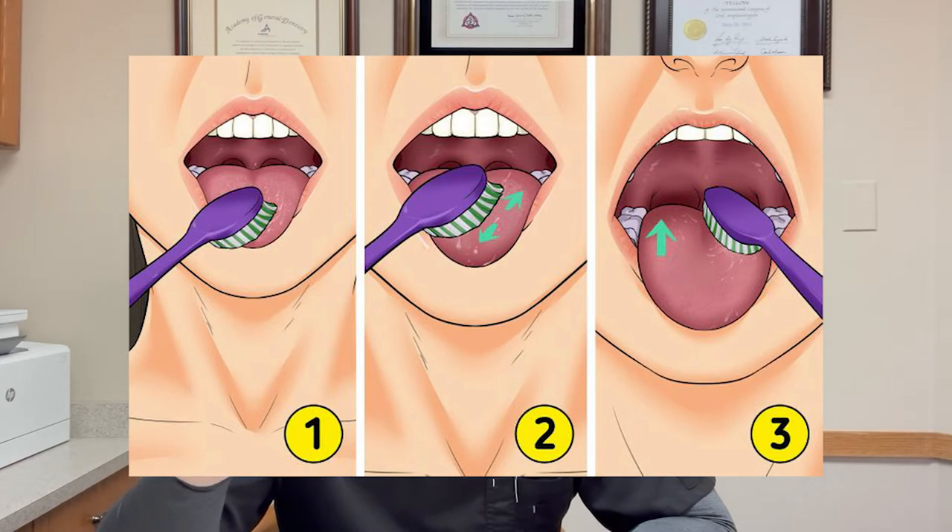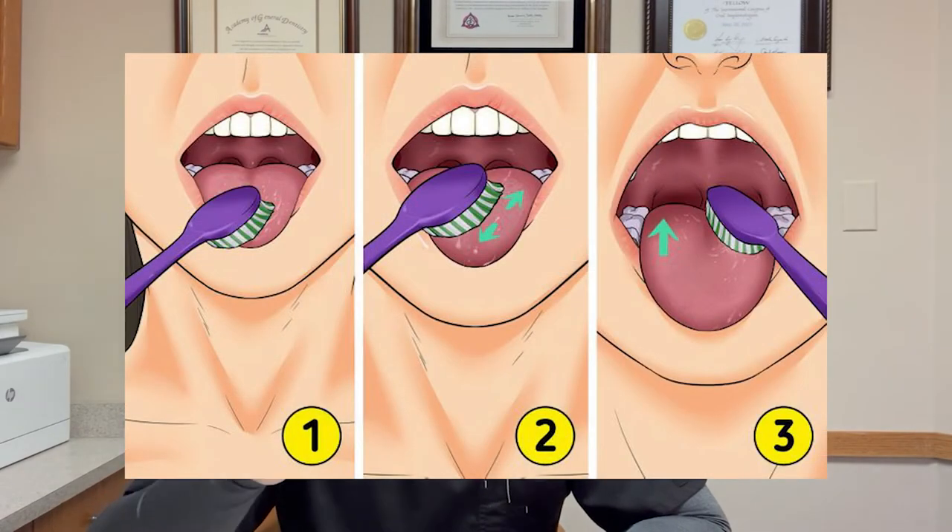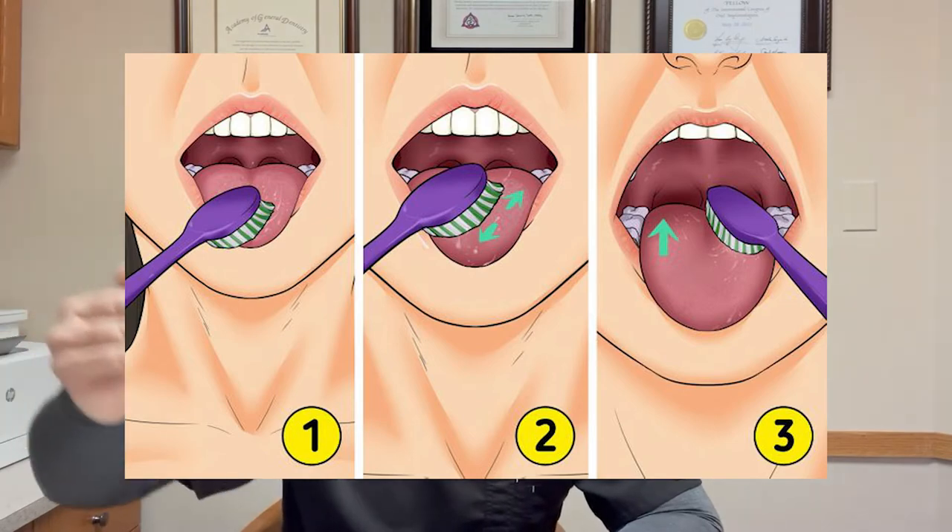Step one: find out where your gag reflex starts. Take a manual toothbrush and touch it to your tongue, seeing how far back you can go before you get that involuntary gagging response. That's your starting point — the further back it is, the easier it is to brush your teeth and receive dental care. Step two: once you've established where your gag reflex starts, brush your tongue in that area. Push the envelope a little bit — you're going to gag slightly, but you're teaching your body to work right at that threshold.